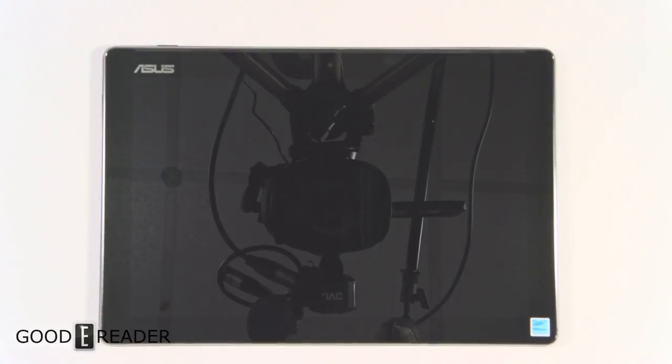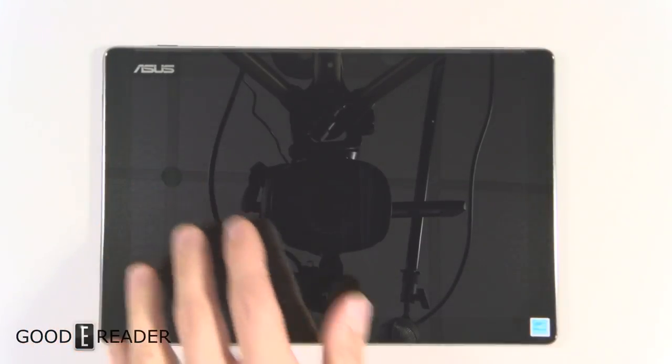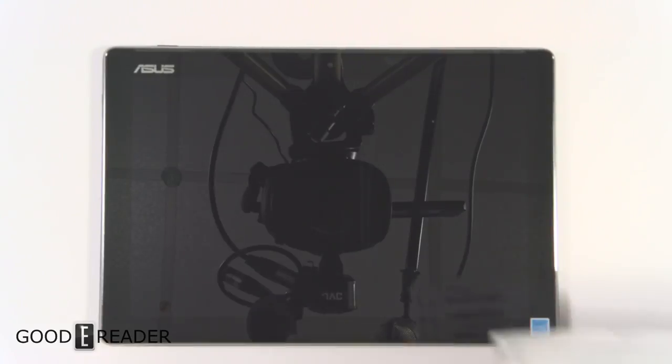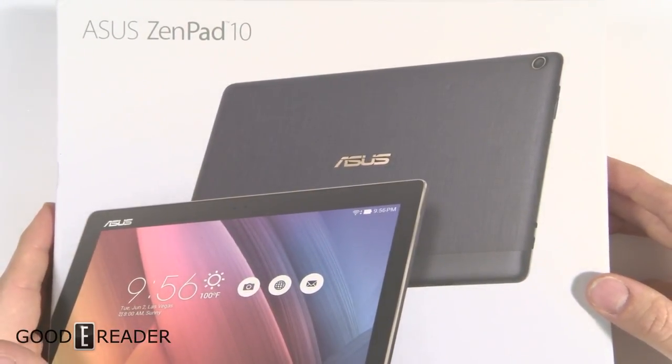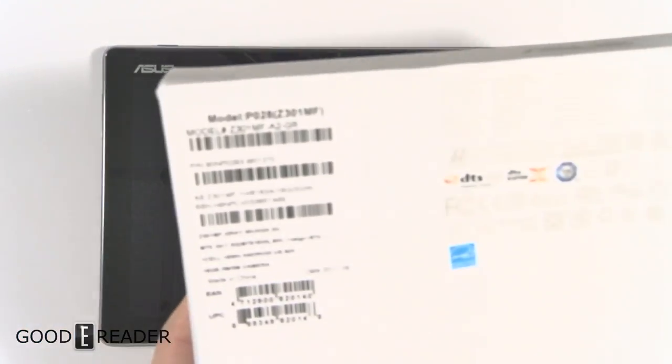Hey everyone, welcome to a Goodie Reader review video. My name is Michael, this is Peter. This is the Asus ZenPad 10 Z300MF — the newest one that came out around September 2017.